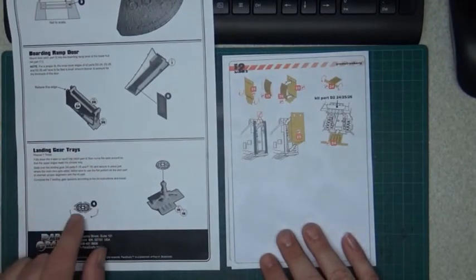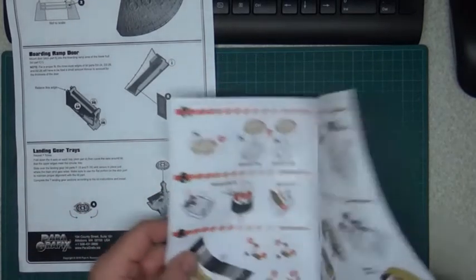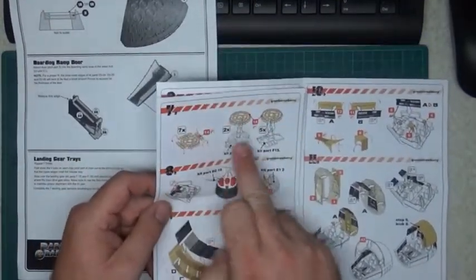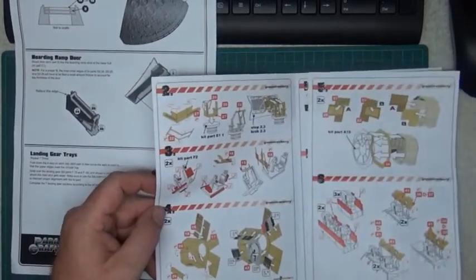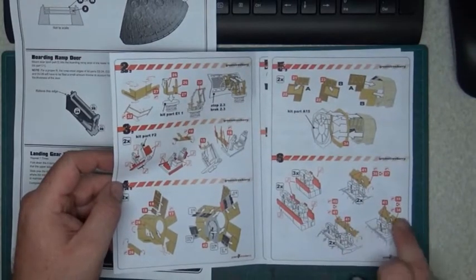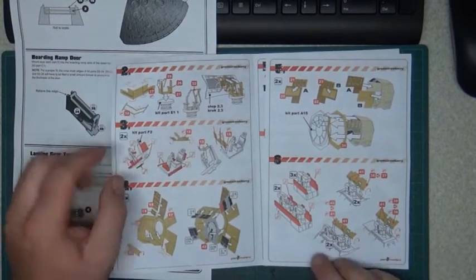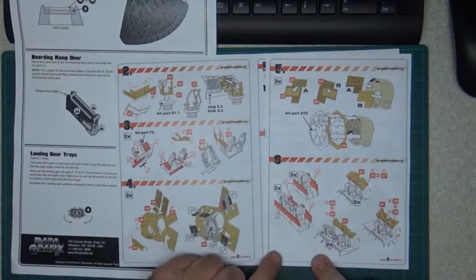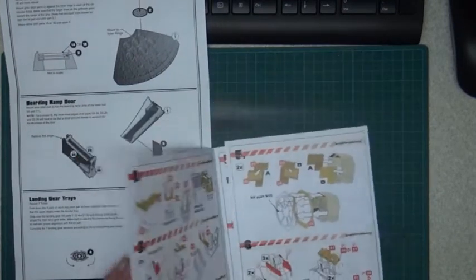For the landing gear, here with Paragraphics you have the landing gear tray with all the pieces. With Green Strawberry you also have the landing gear tray, and you also get the landing gear doors. They show you where to cut the pieces and then apply the PE parts.